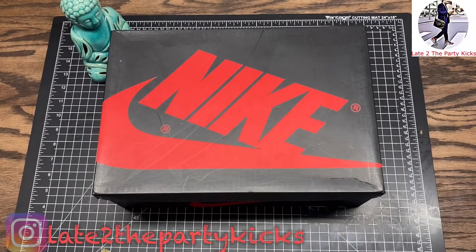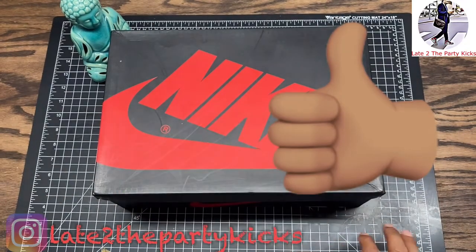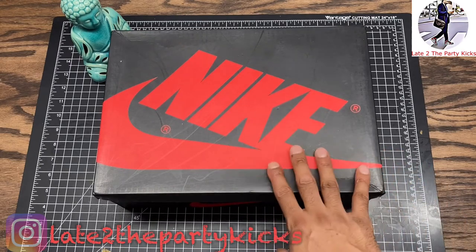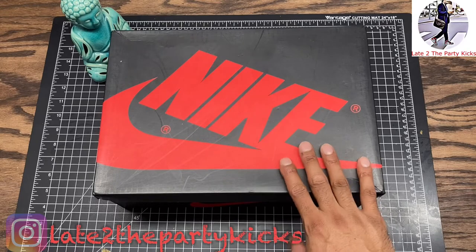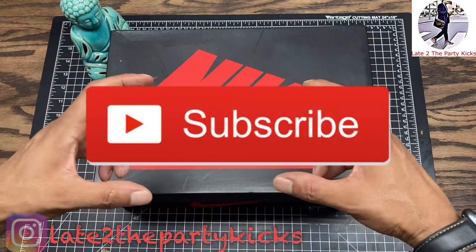Let's go, YouTube. Here again, another review. Boy, late to the party kicks. Before we get to the shoe, please hit that thumbs up. Also, comment anything you think. I still got that 100 sub giveaway, so I'm trying to build. Please go ahead and subscribe to the channel.